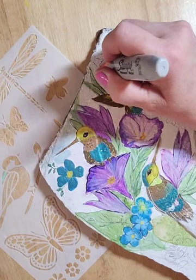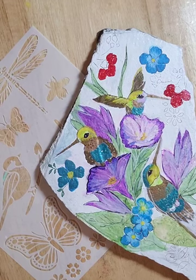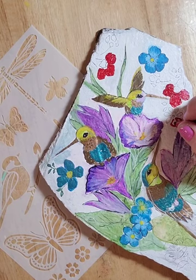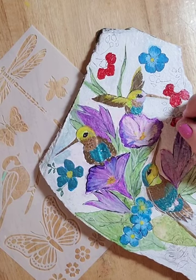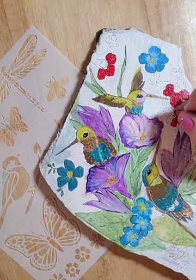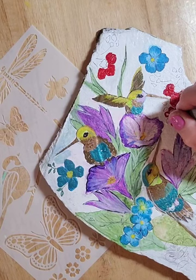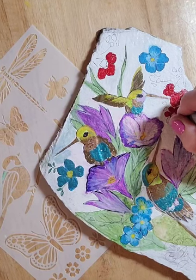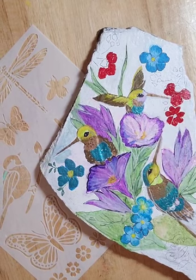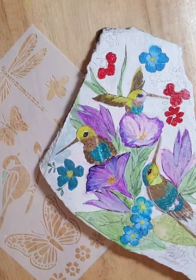You could also use a stencil brush with paints if you know how to stencil — I have a video on that too. But I'm not doing that at the moment. I just wanted to add some extra color because there was a lot of blue and purple in the picture I used, and I thought some red would stand out really nicely. Anyway, you get the general idea — that's what you do to add some extra flowers.